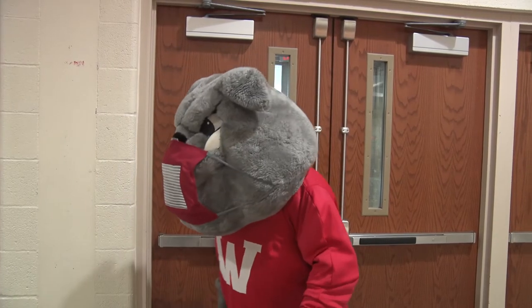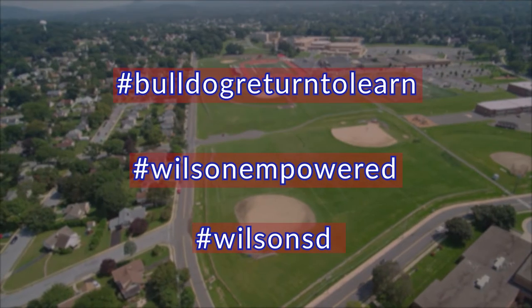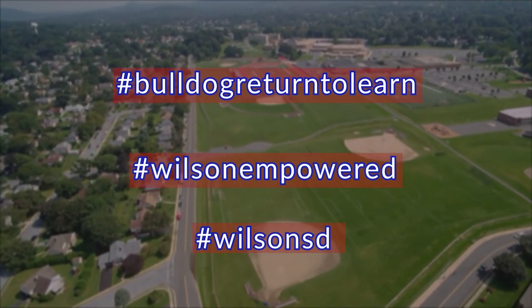By wearing a properly fitted mask and maintaining six feet of physical distance, we really are Wilson Empowered to stop the spread of COVID-19 in our community.